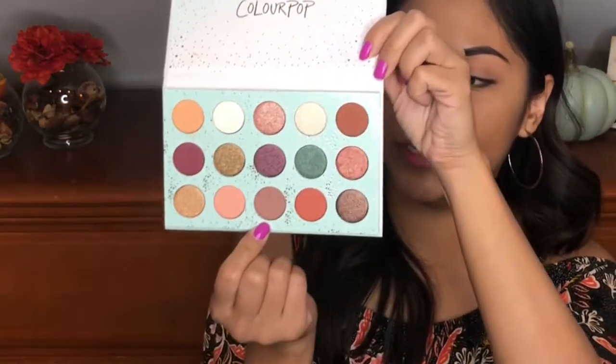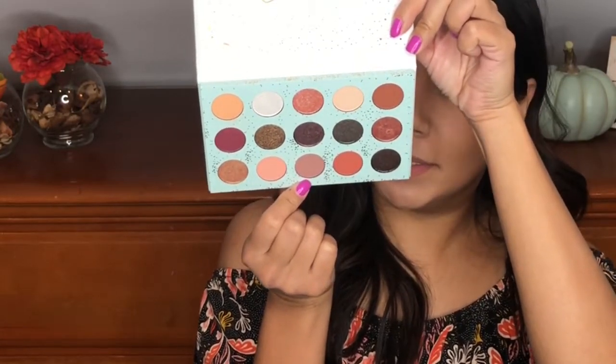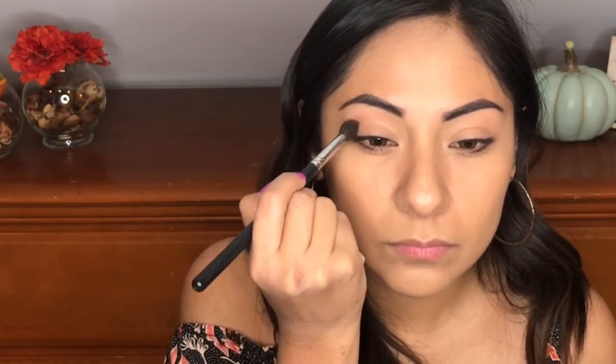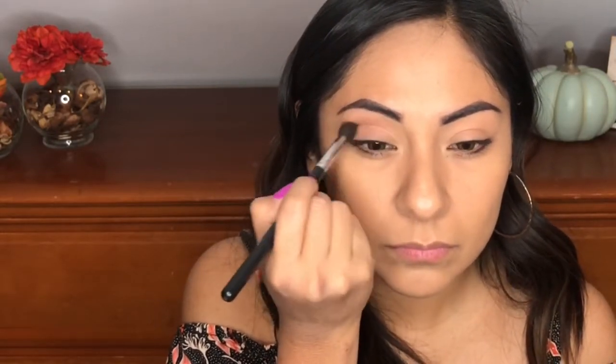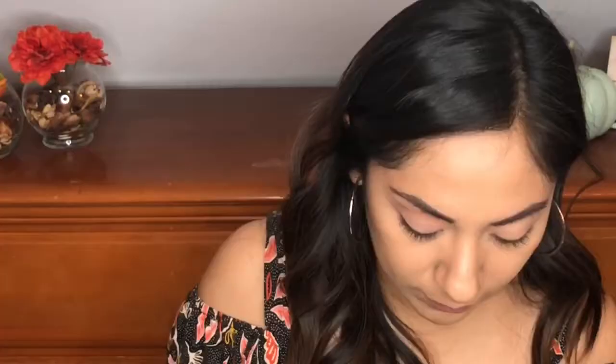Next up, I'm going to use this shade right here, and this is Teacup. It's blending out really nicely. I'm not having a hard time blending it out. I'm going to take a clean brush and just blend this out.